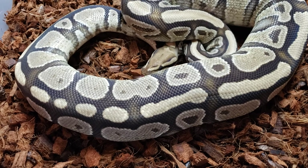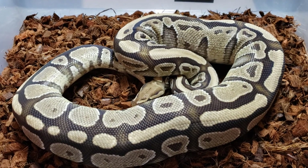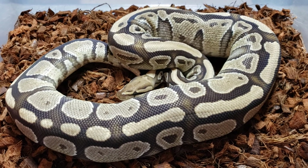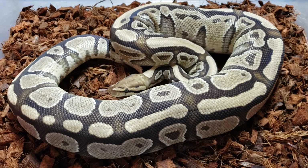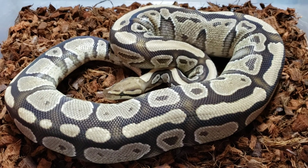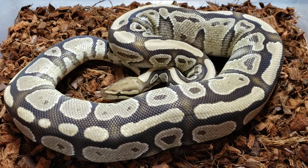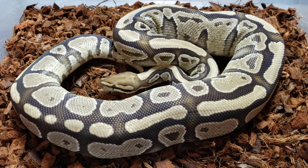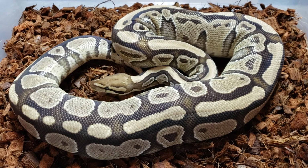But realistically, if I make something awesome, it's going to stay here. I'm hoping for Enchi Super Stripe — Russo Enchi Super Stripe would be amazing. Fire Enchi Russo Super Stripe, I mean, I love to see it. So we're going to try that. She's getting ready to ovulate, and then she'll have a pre-lay shed. It will be her first clutch. Love this girl.